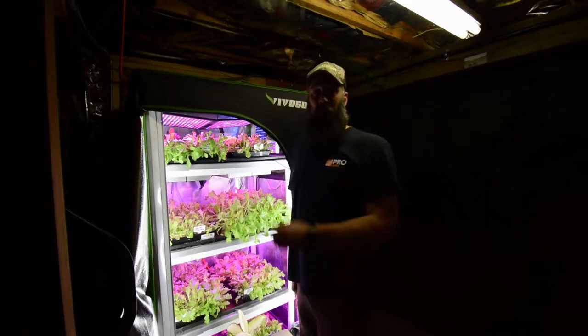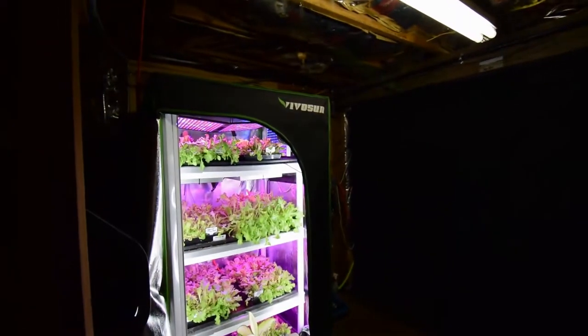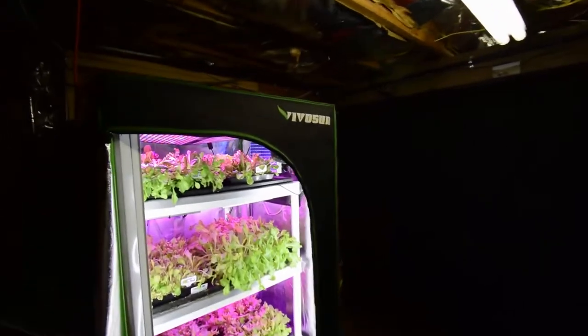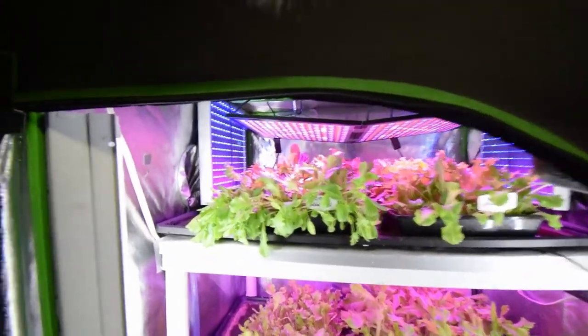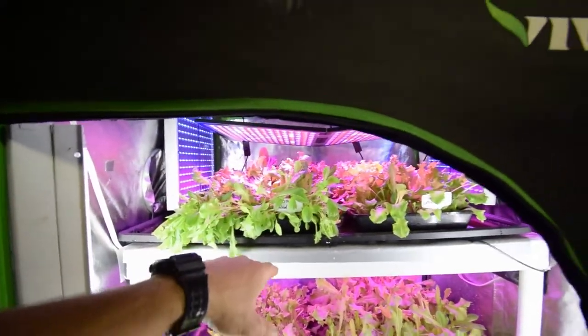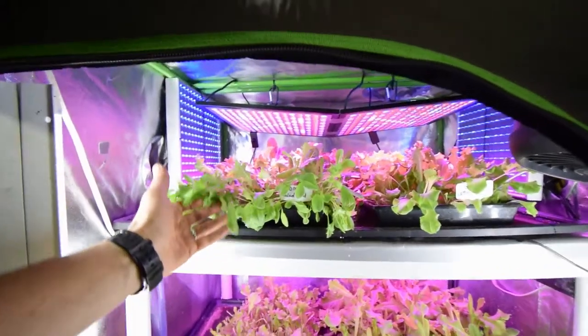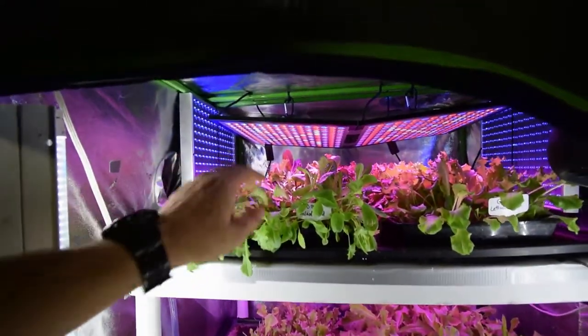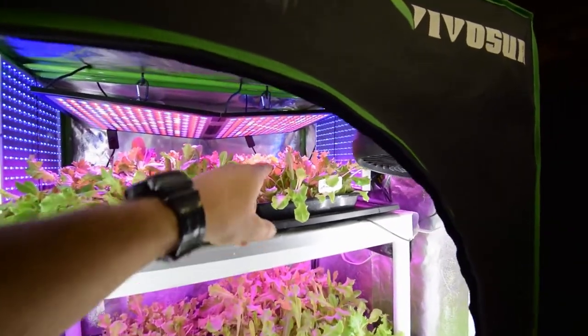Hey everybody, I want to give the update for the midsize tent and show you how the lettuce greens are going. I noticed one of them on top got a little dry — I forgot to water that one yesterday so it kind of fell over, so I gave it a good dose of water. I do bottom watering, and you can see it's got nice growth, it's just gotten a little floppy and limped over. But the tray over here is doing really well.